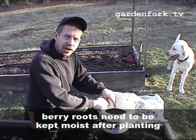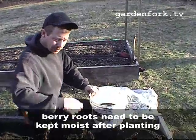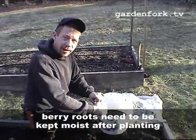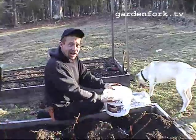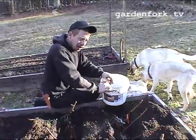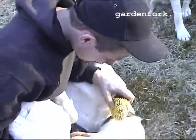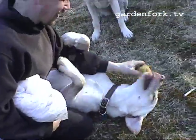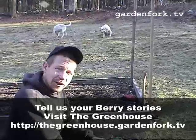Fish emulsion is really good to help reduce transplant shock. So after we're done here, I'll water them with a mixture of water and fish emulsion — that'll do a really good job. So that's how you transplant raspberries. We'll keep you updated as to how they're doing and do some shots of them later.